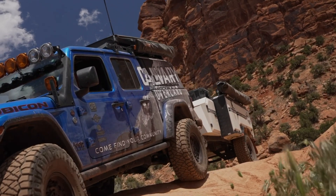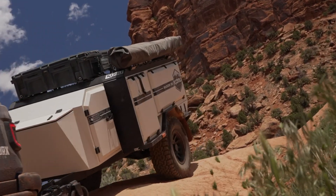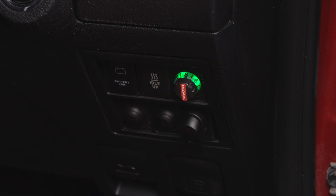Likewise, with steep rocky descents, if you're using low range first gear in the tow vehicle, the engine will be doing most of the braking, so you don't want to have to brake hard to control the trailer behind you. If you dial up the TowPro, a light touch on the vehicle brakes will engage the trailer brakes, applying more braking force on the trailer.